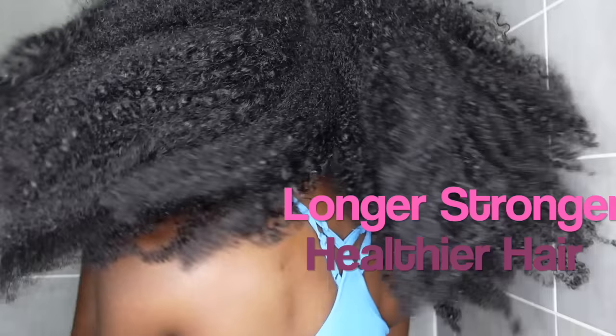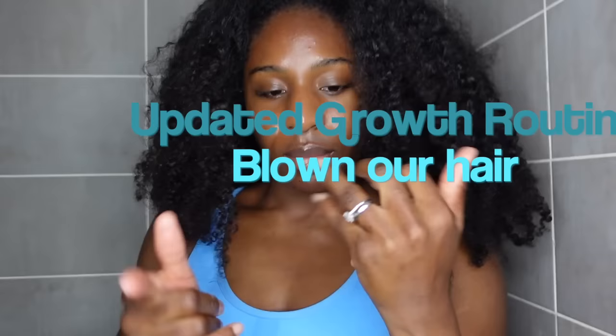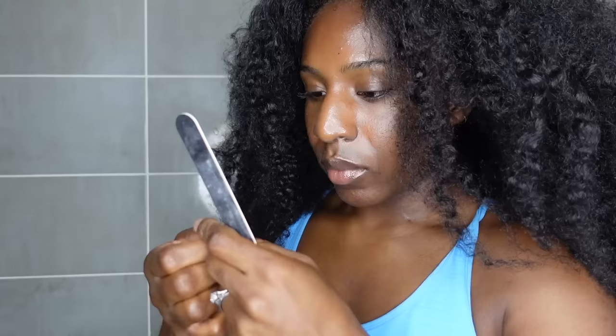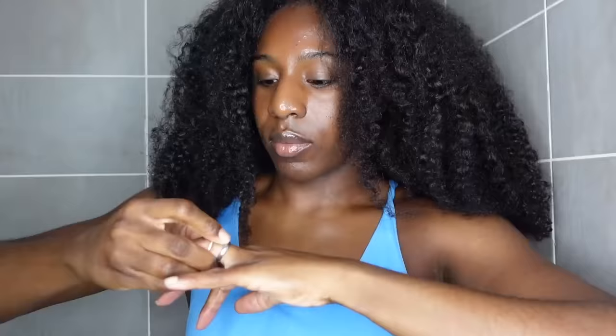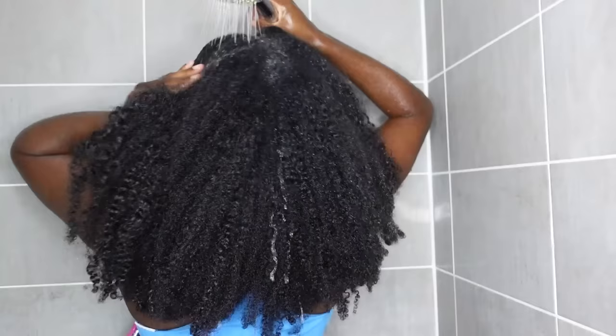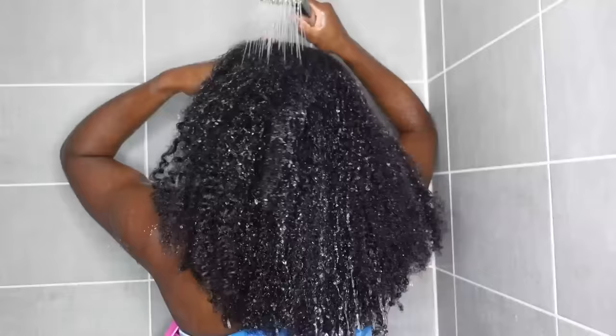I'm going to be showing you my updated routine on blown out hair. I'm going to be taking off my jewellery of course and filing my nails. We need to be filing our nails, and if you do have longer nails like acrylics you can use some gloves, but this is the first step. Take any jewellery that could potentially snag. I'm also going to go in with some scissors at certain points to get rid of any single-stranded knots, but we're going to first start with water.